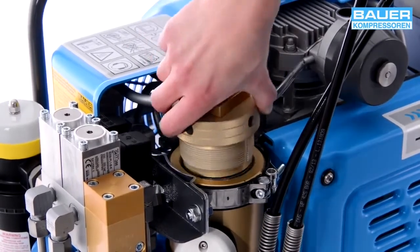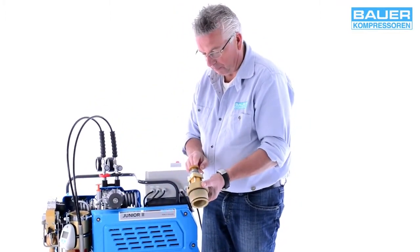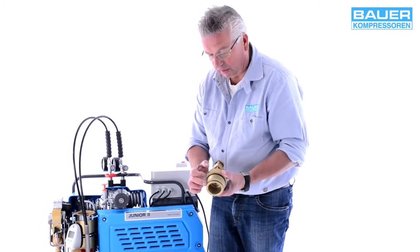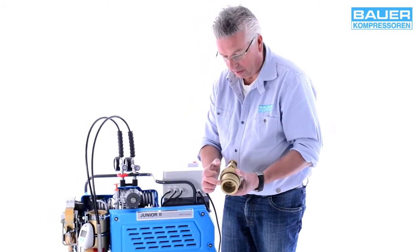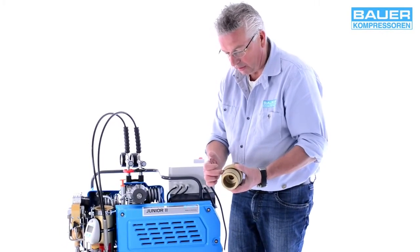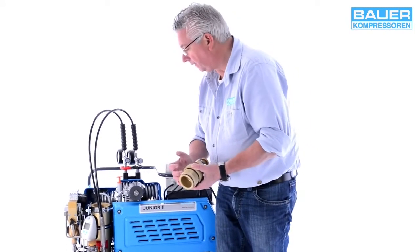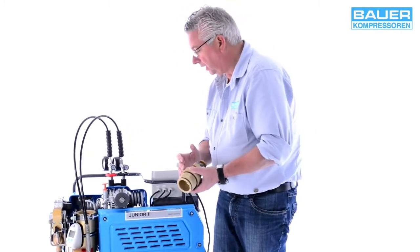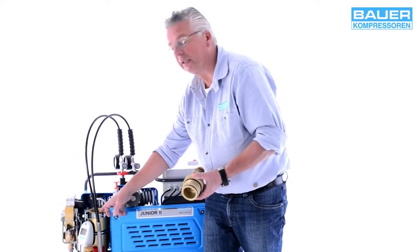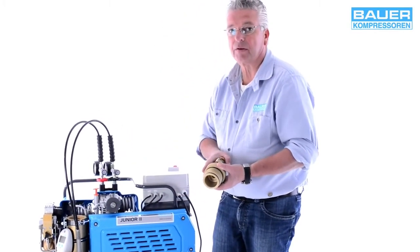Ich habe jetzt diesen Behälter geöffnet. Sie sehen hier den Behälterkopf mit dem Sicherheitsventil und den Haupt-O-Ring, der sich hier unten befindet. Hier oben ist nochmal ein kleiner O-Ring, der zwar nicht zur Abdichtung dient, aber dazu da ist, dass nachher, wenn Sie den Deckel festziehen, nicht Metall auf Metall liegt, weil sonst der Behälter schwer zu öffnen wäre.